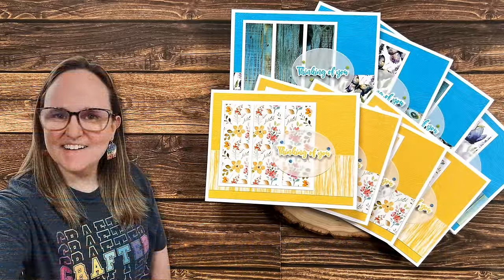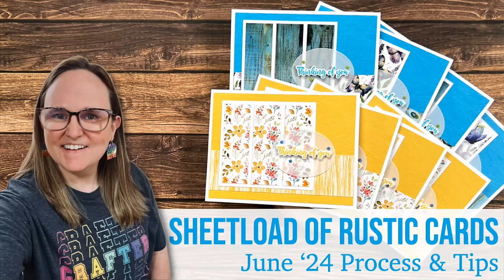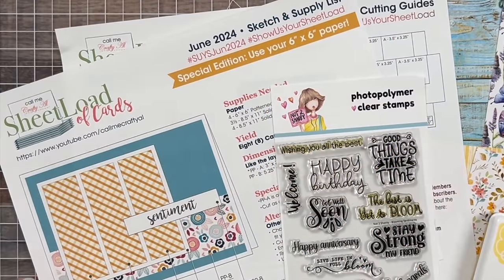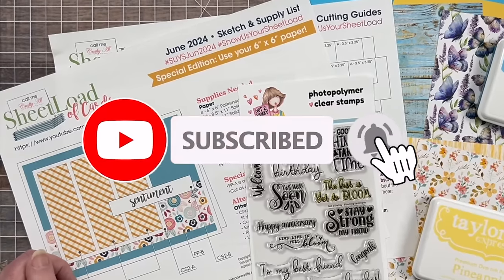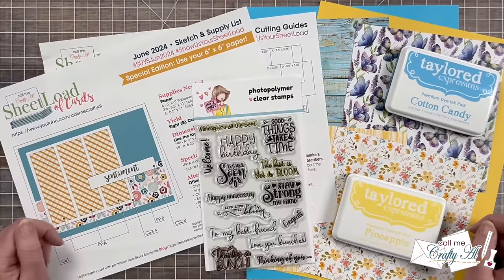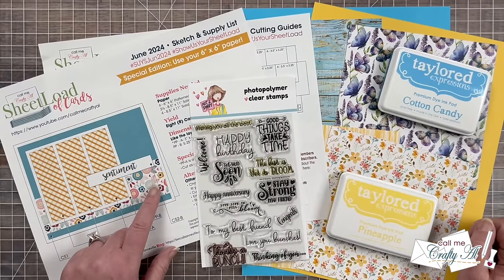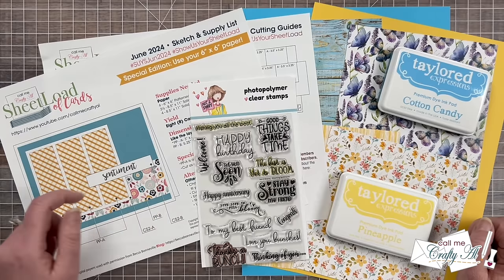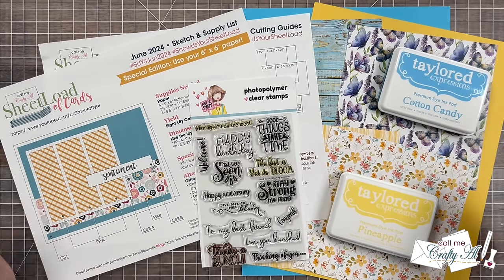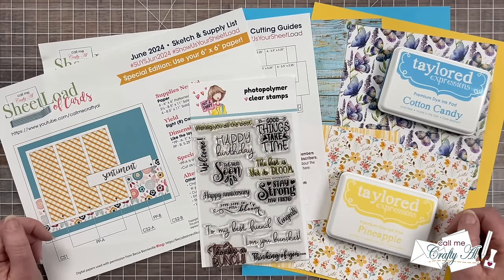Hello crafty friends! My name is Alicia but you can call me Crafty Al, and welcome or perhaps welcome back to my channel. In today's video I'm going to be showing you how I put together my first set of cards using the June 2024 Sheet Load of Cards printable. Yesterday I stopped by to tell you how you could download it for free, so make sure to check out the debut video linked in the description box below. Today I'll be showing the process and giving you some tips along the way.